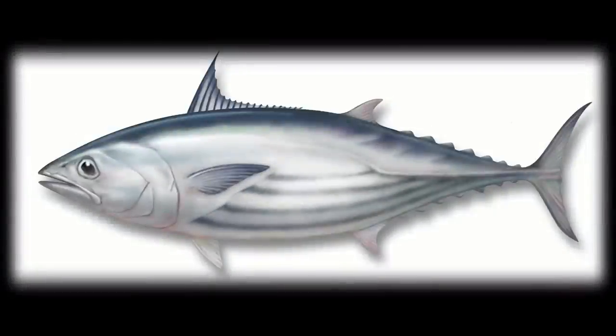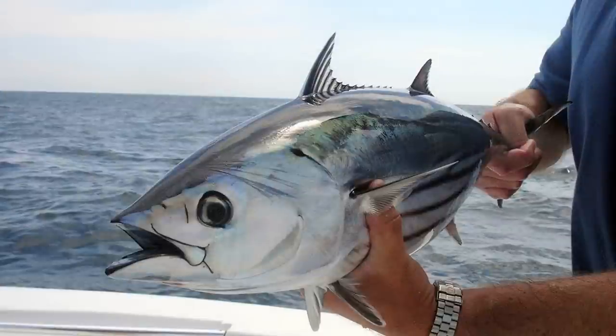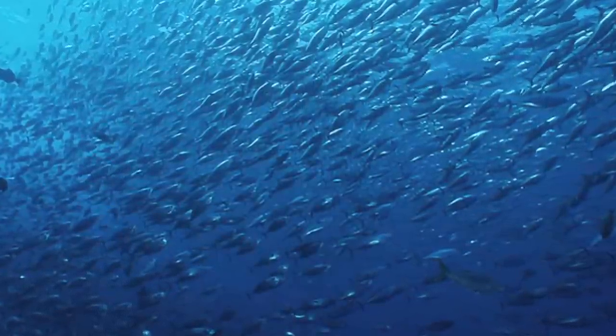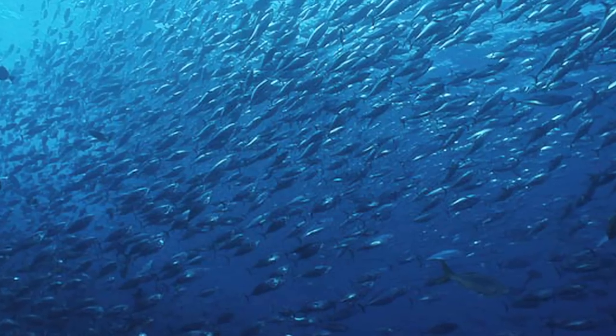Skipjack is a primary species in our light meat tuna products. Skipjack are small tunas averaging between 6 and 12 pounds with relatively dark meat and a fishy taste. These smaller tuna are fast growing and abundant, and swim in large schools in the Pacific, Indian, and Atlantic Oceans near the equator. Well over 2 million metric tons of Skipjack, representing over half of all tuna, are caught annually. The majority of Skipjack is caught in the tropical waters of the western and central Pacific Ocean.